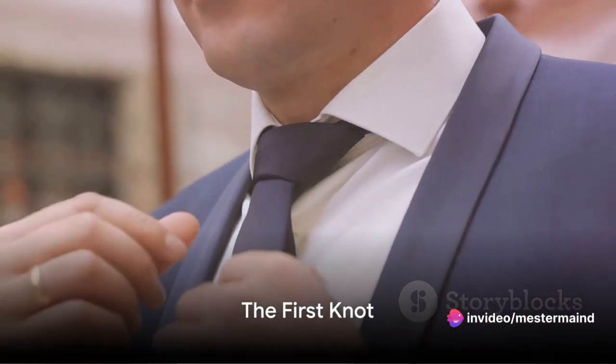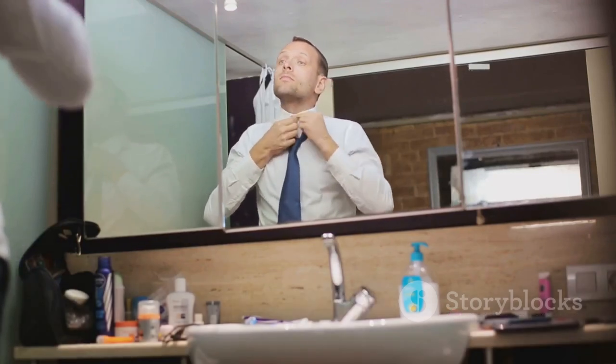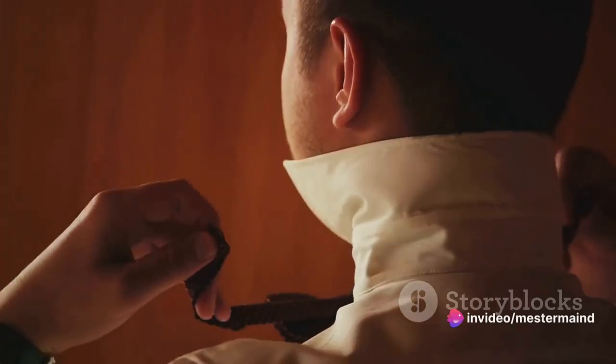Now cross the wide end over the narrow end. We're not talking about a secret handshake here, but the first step in achieving the perfect tie knot. Picture it as an X mark, where your tie's wide end crosses the narrow end. It's simple, right?